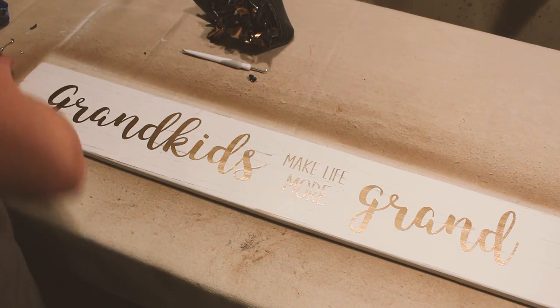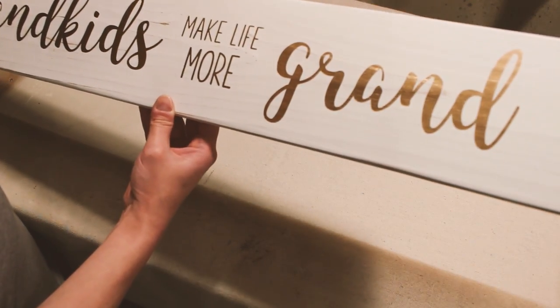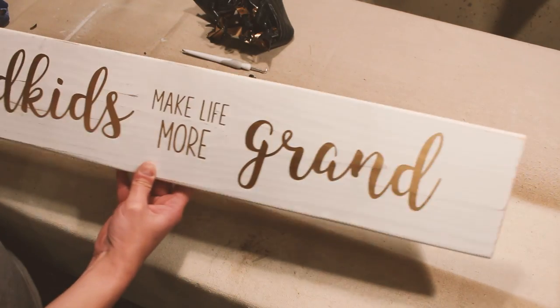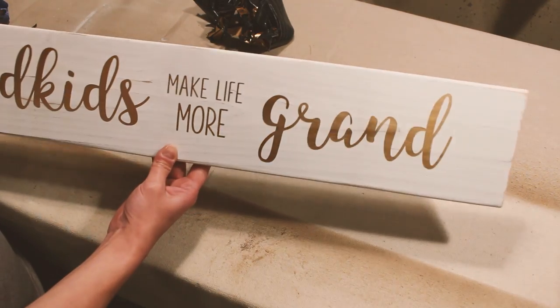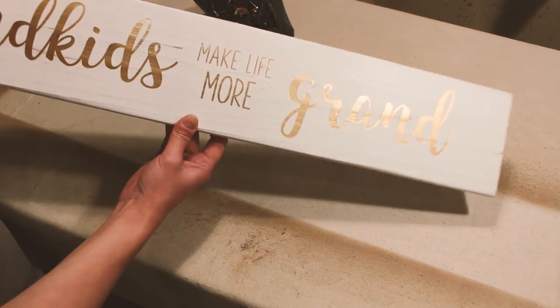There you go — and it's good, it's really good. There's no bleeds. You have this beautiful gold, which is all kinds of fun.